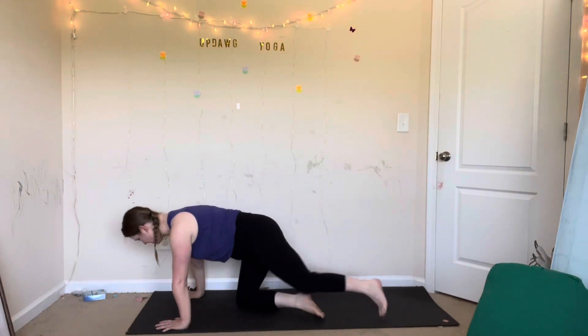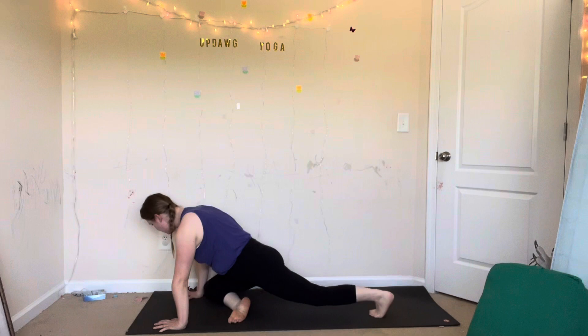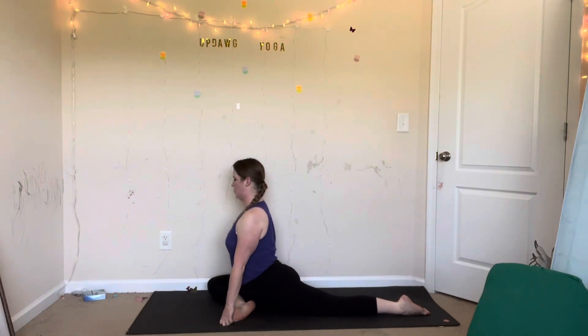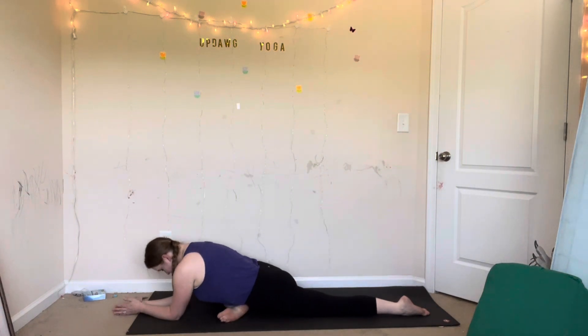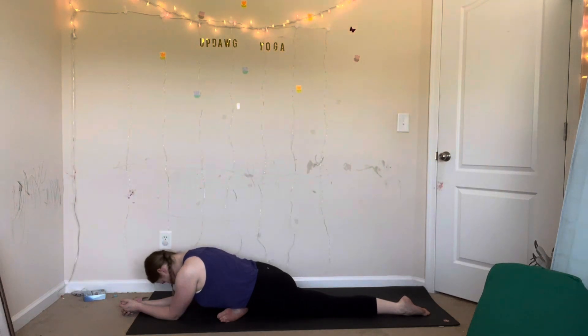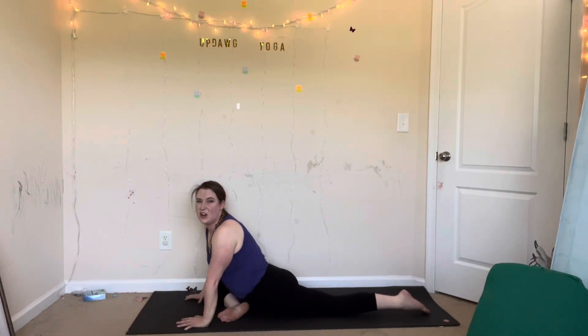From downward facing dog, inhale, lift your right leg up. Exhale, right knee to your right elbow and then lower down behind your wrists. Stretch your left leg back — half pigeon. Back foot down, walk your hands back to stay up, or walk your hands forward to fold. Relax your face, soften your jaw, slow deep breath in, long deep breath out. We're just going to take five breaths here to soften and relax as we open our hips and prepare for a few back bends.